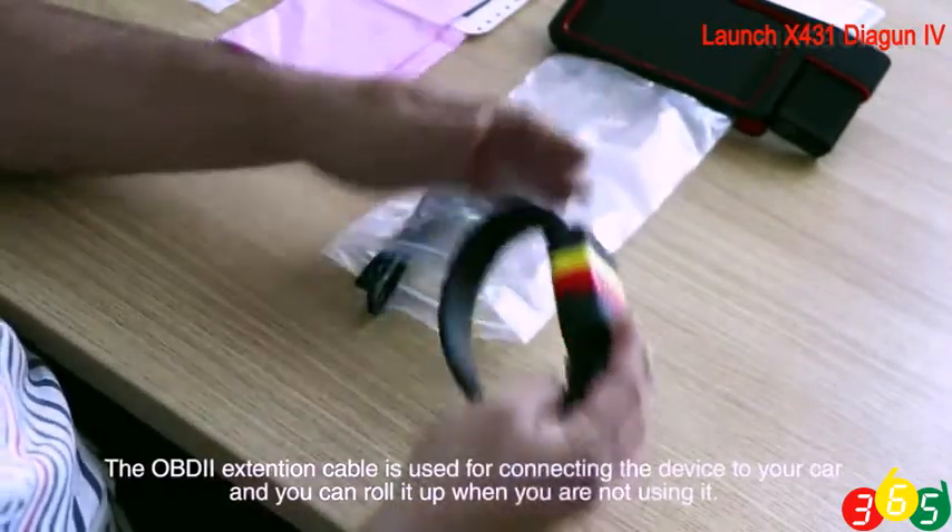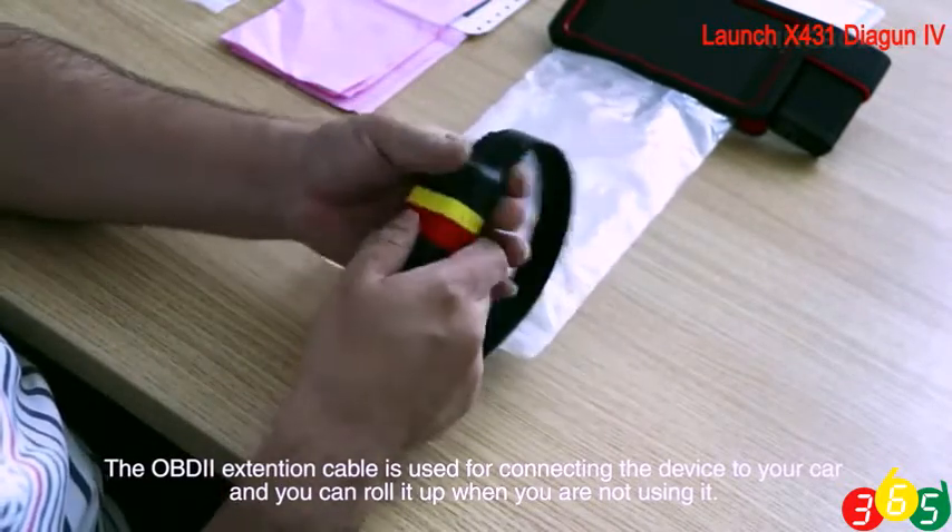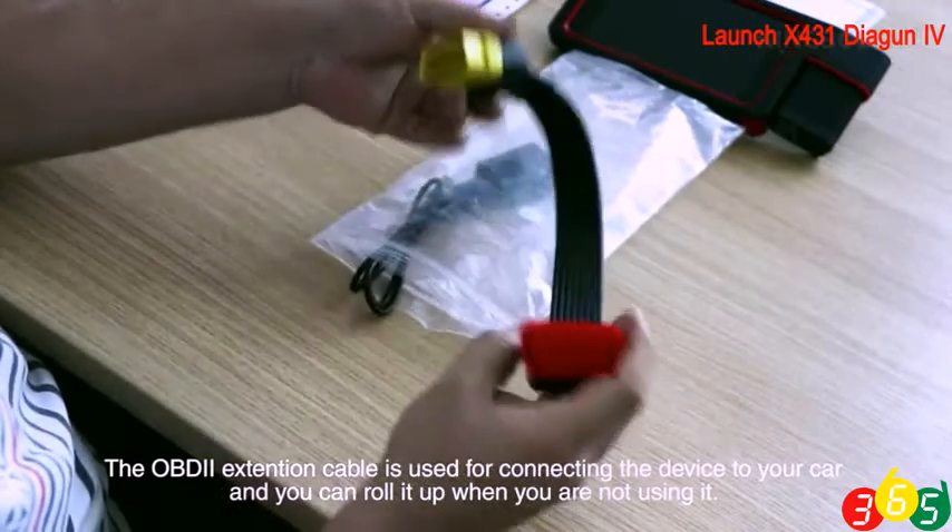The OBD2 extension cable is used for connecting the device to your car, and you can roll it up when you are not using it.